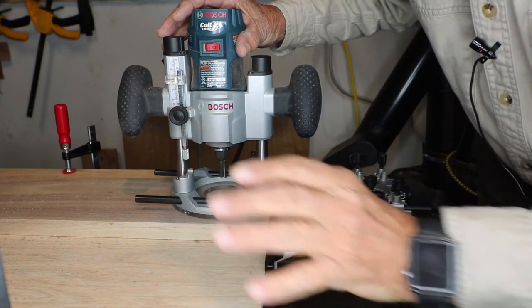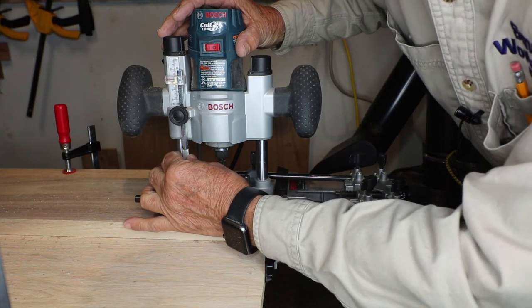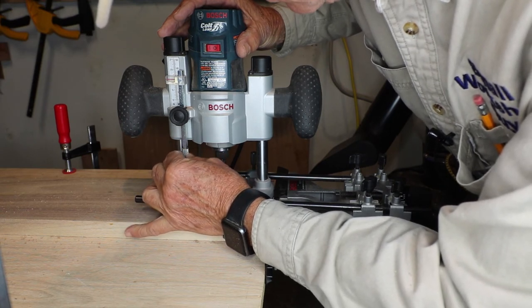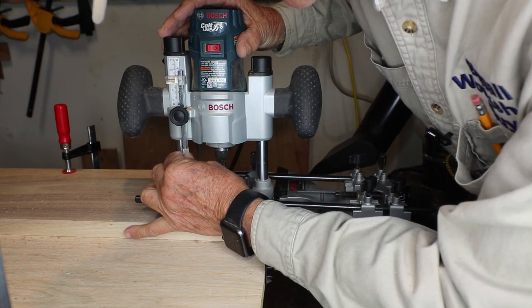So I want to do a one-sixteenth cut, which means I'm going to rotate this two complete times. Quarter, half, three-quarters, one — quarter, half, three-quarters, two.